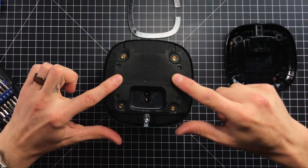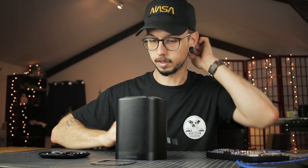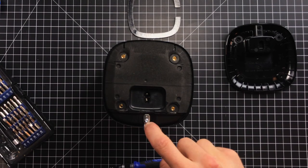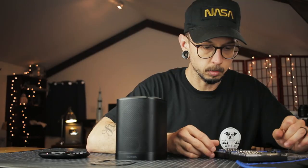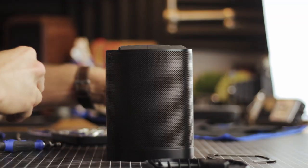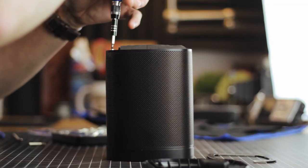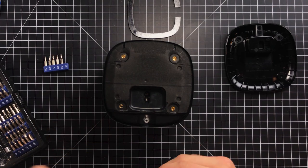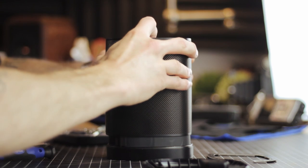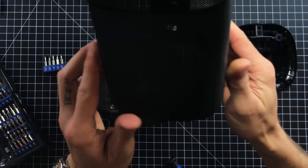So we have some dampening foam on the bottom here, just to mitigate some rattles and stuff like that. It looks like the grill is just held in place with another little screw. This one's different, of course — it's just an Allen, looks like a number two Allen. All right, let's take this off. Boom. And we should be able to pop off the grill now. Yeah. Cool.